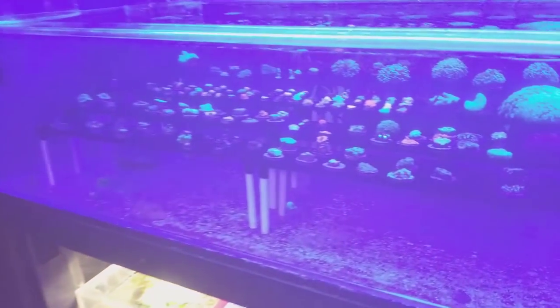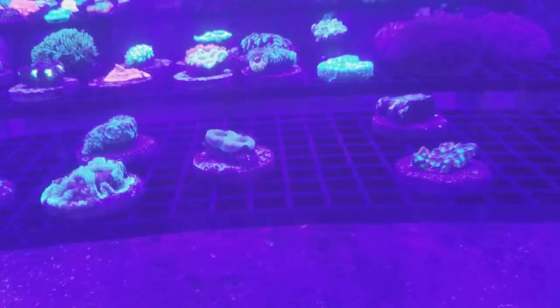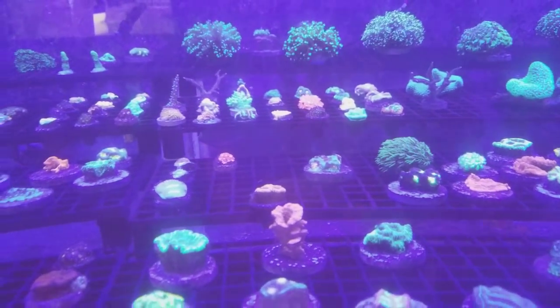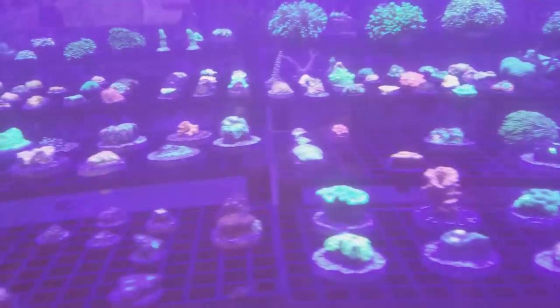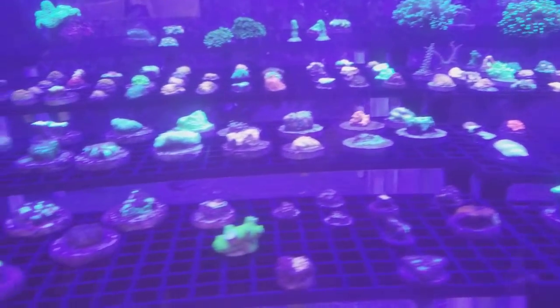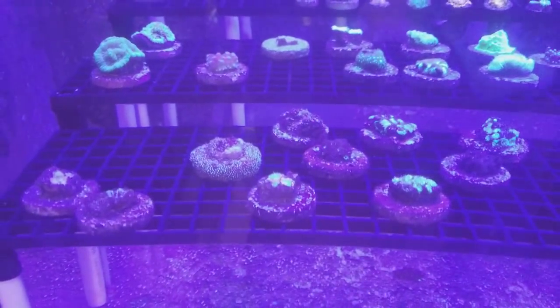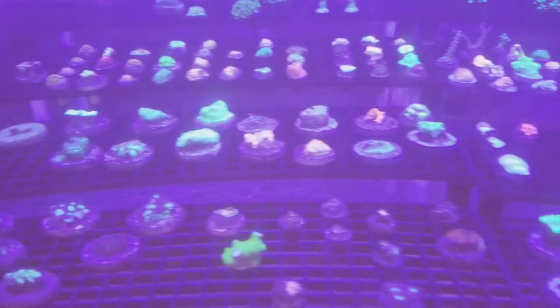So, those of you who want to win something, go to Coralus.com and order something, and you will get a raffle ticket with your order. I am giving away one of those dosing pumps next month for anyone who orders on Coralus.com, so feel free to check that out.